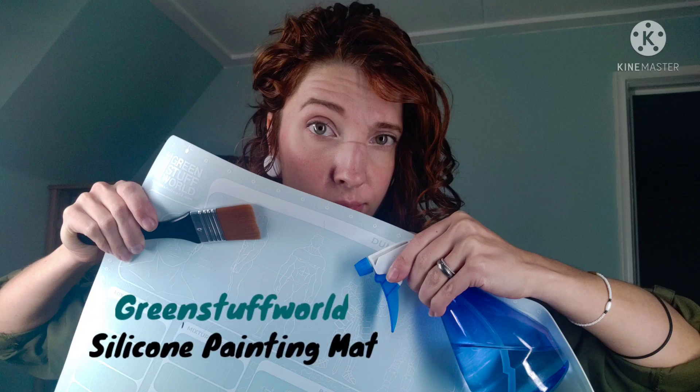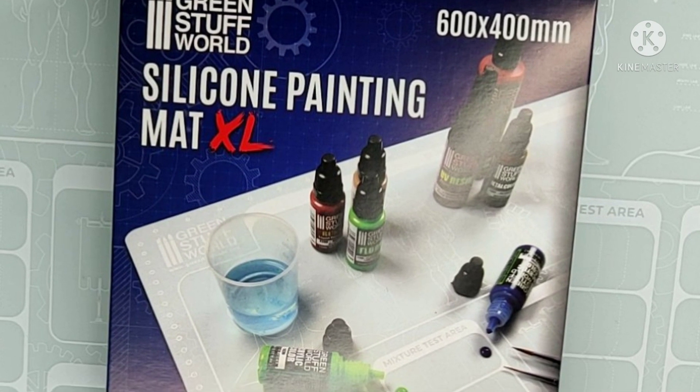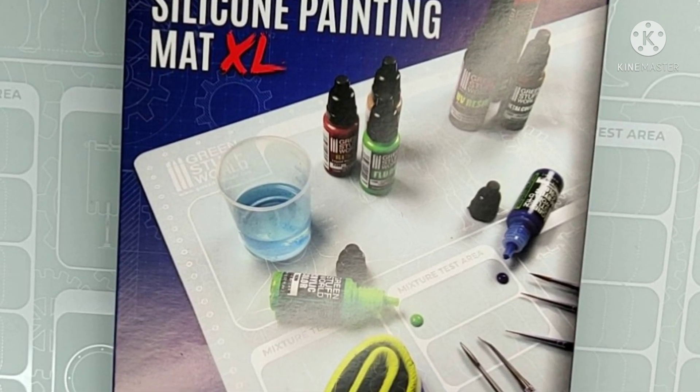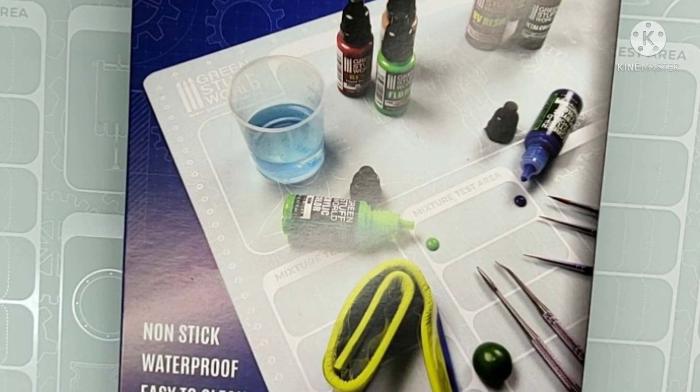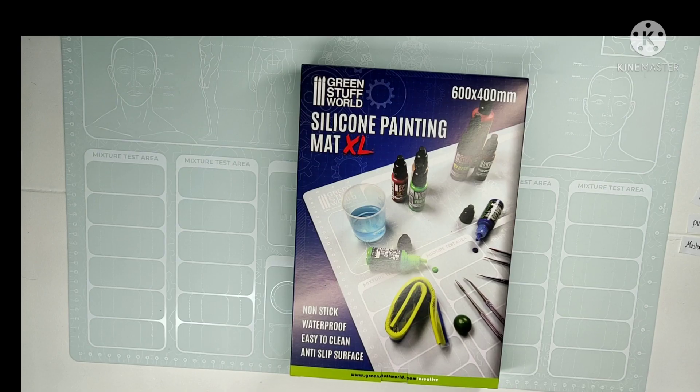Hey, goeiedag, or g'day, and welcome back to the Keeler Paintjob channel. This time I will be testing the new silicone painting mat from Green Stuff World. Hi sponsor! I noticed you guys had a lot of questions about this mat, and well, I did too.